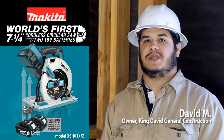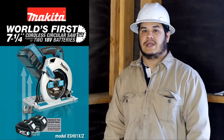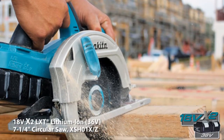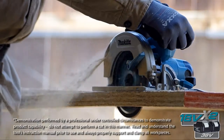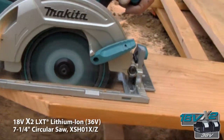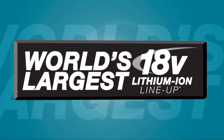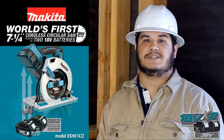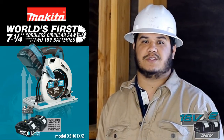I've been testing this new Makita 18-volt X2, 7-1/4-inch saw for quite a few weeks now, and I have to say it's unlike any other cordless saw I've ever used. I've been cutting tube-eye material, I've been cutting plywood, and just the power and the speed — it's unbelievable. It's lighter and more powerful than some of the corded saws we use today. We also like the fact that we can use the same 18-volt battery on other Makita products. This X2, 7-1/4-inch saw will definitely be replacing some of my corded saws on the job.